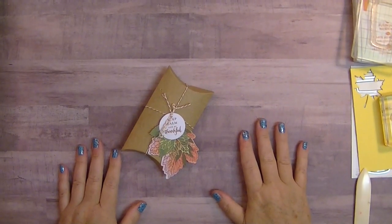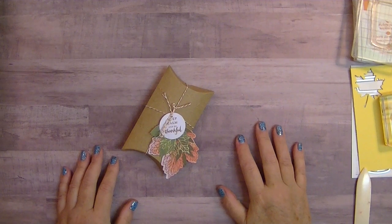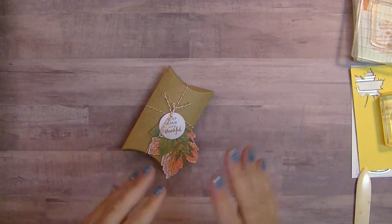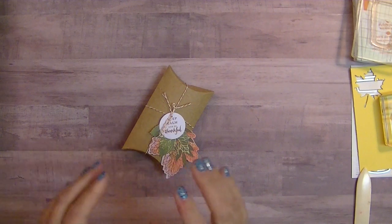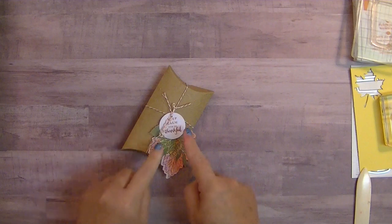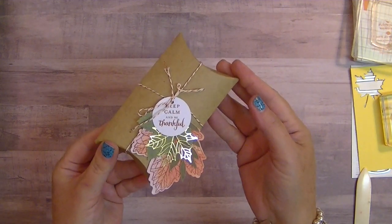Hi everybody! It's Gail from TheHappyStamper.com. Thanks for visiting with me today. I am making some Halloween slash fall treat holders today. I'm making things to send to my kids at college, and one of the things I'm including in their package is the paper pumpkin for this month.